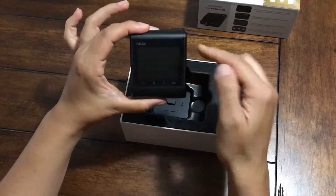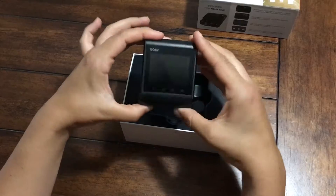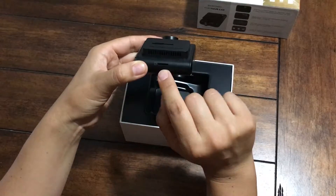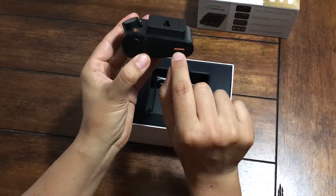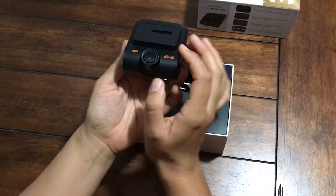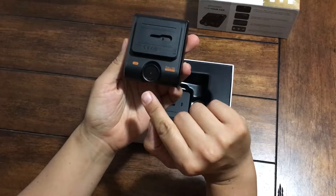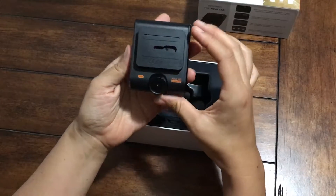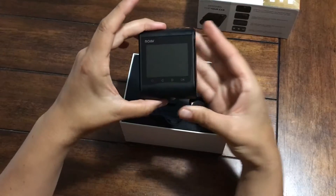Here it has the 2.4 inch LCD screen. On the top is where you put your micro-USD card. And it looks like a speaker, and the on-off button. The camera has the 145-degree wide-angle lens. It moves up and down.